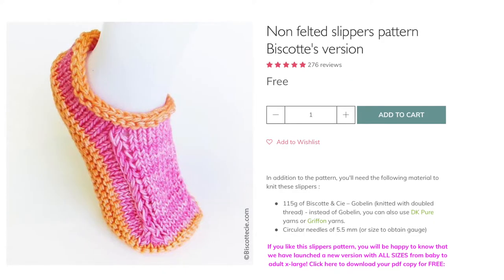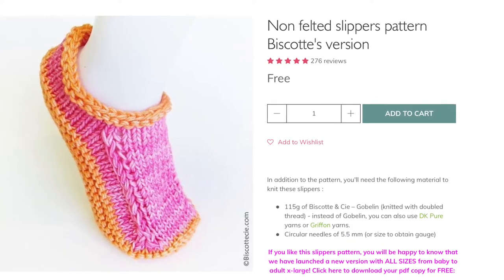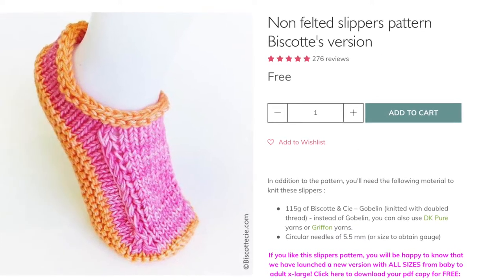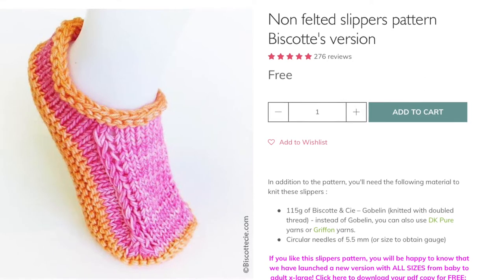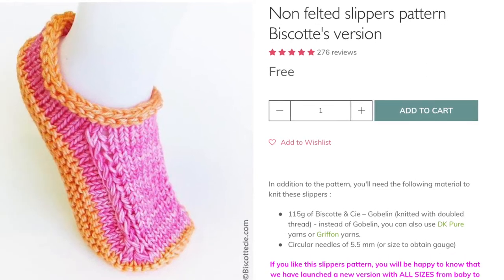This next pair of slippers are the non-felted slippers. I've knit these for my husband and they're his favorite slippers to wear — comfy and cozy. It uses a double strand of yarn so it works up really quickly, and you can use contrasting colors to make it even more fun and interesting.